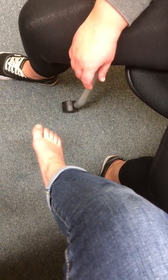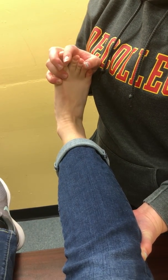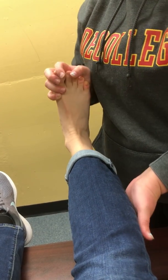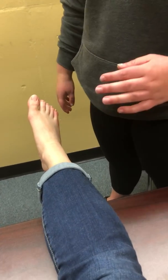I'm going to have you scoot back. I'm going to lift here and force her into dorsiflexion. And if she has pain in her calf, that would indicate that she has deep vein thrombosis.